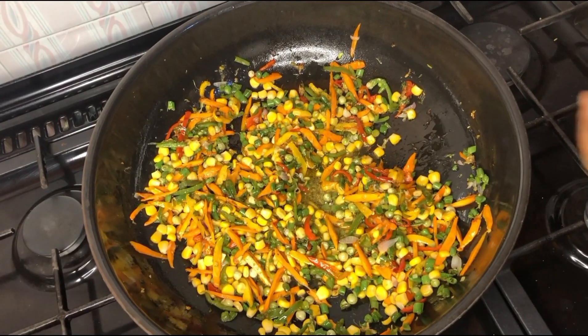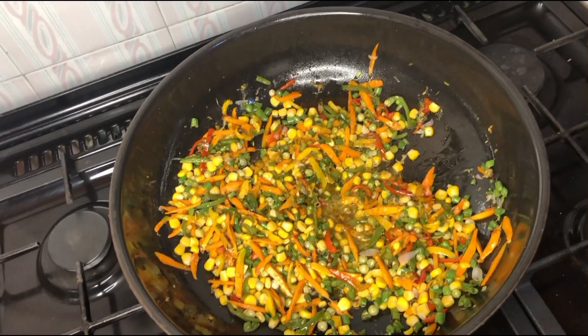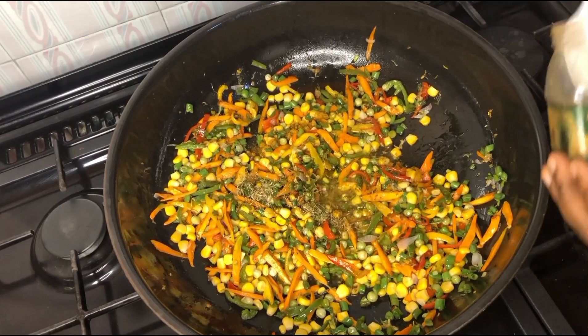Now we're going to be adding our curry powder and thyme, and then our seasoning cubes, after which we give this a good stir.